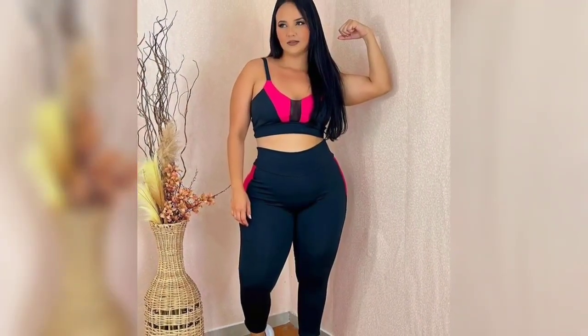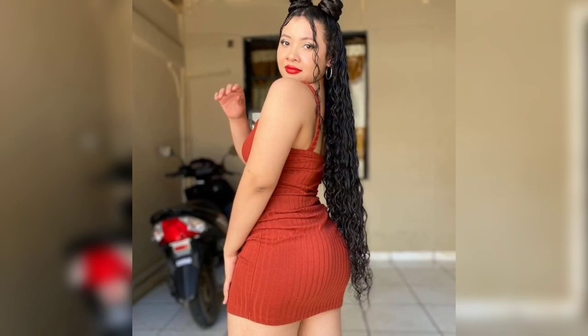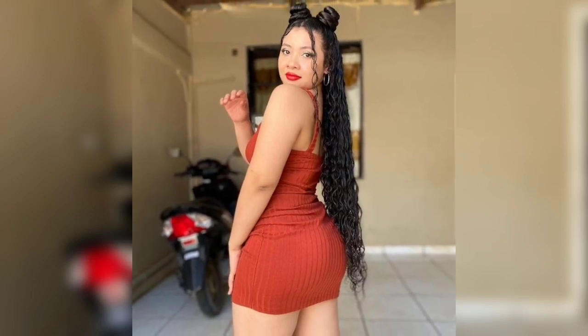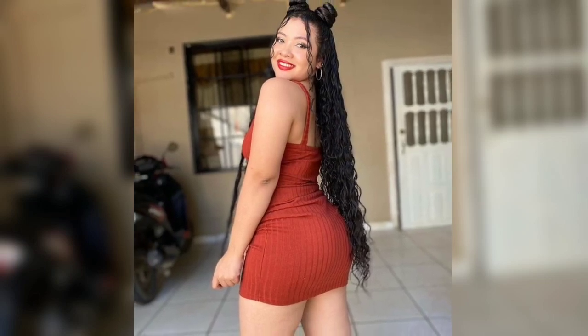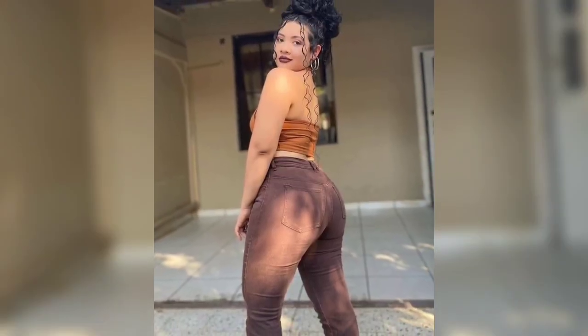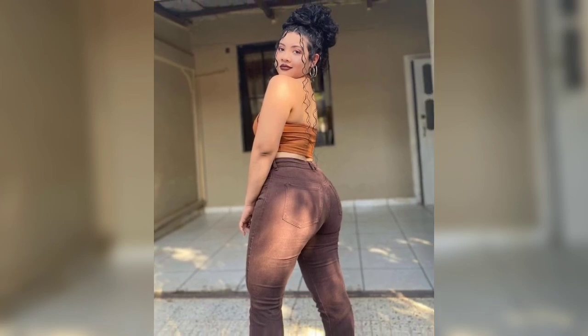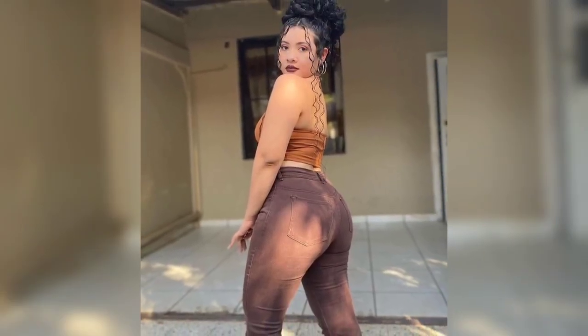The second outfit we have today is this curvy girl wearing a great top and blue shorts workout outfit. When you go to the gym, it's important to wear clothes that are breathable and flexible. It's great to look good, but remember that fitness and safety are your main concerns.